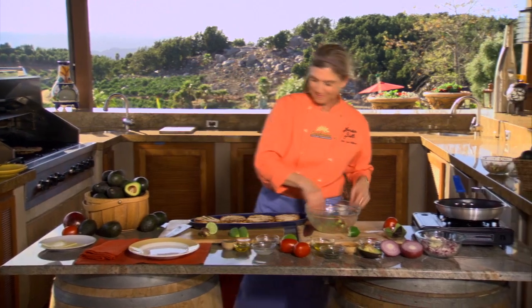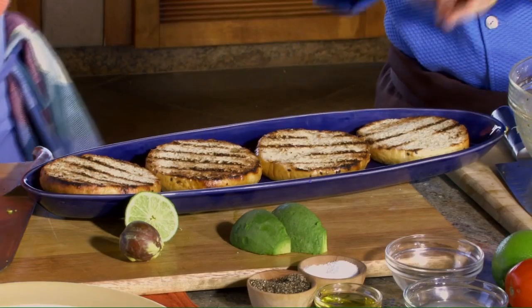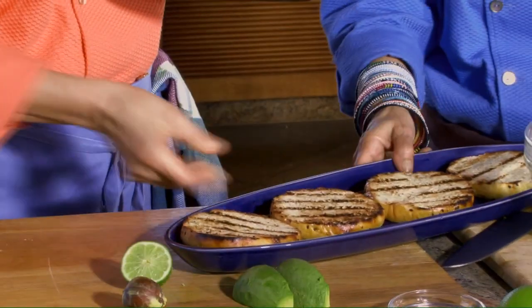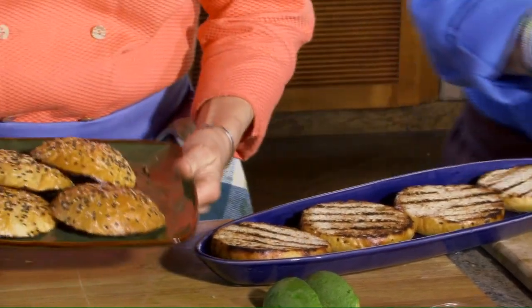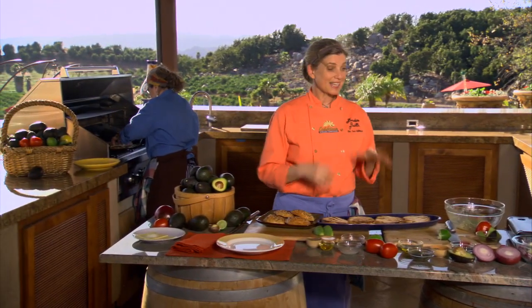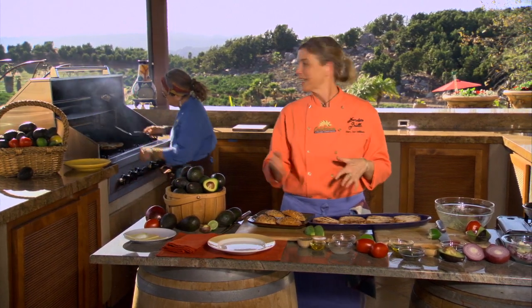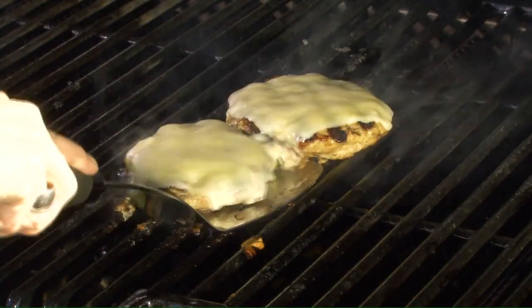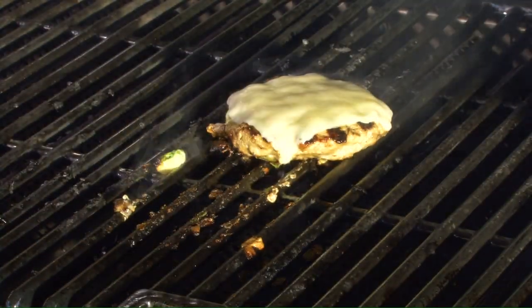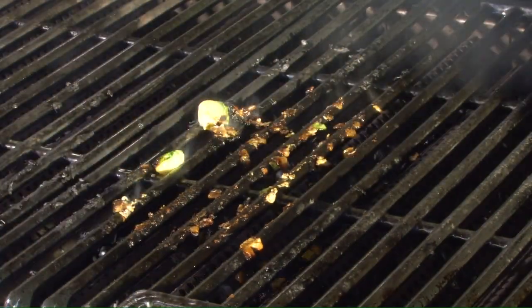We've got the buns. Whenever you're barbecuing at home — and I think for July 4th — one of the things we love to do is drizzle a little bit of olive oil on the buns and put them on the grill so they get a really wonderful flavor. And then if you like mustard or ketchup, of course, but these burgers with the caramelized onions, the vinegar, the cracked black pepper, and the avocado inside really don't need a lot more than that. They pack quite a punch when it comes to flavor.